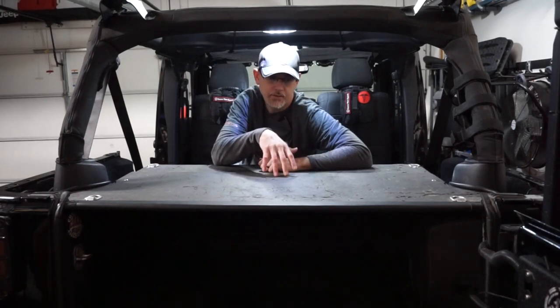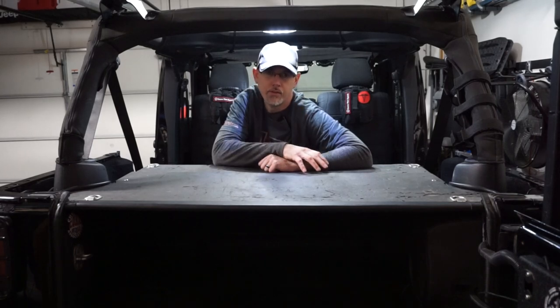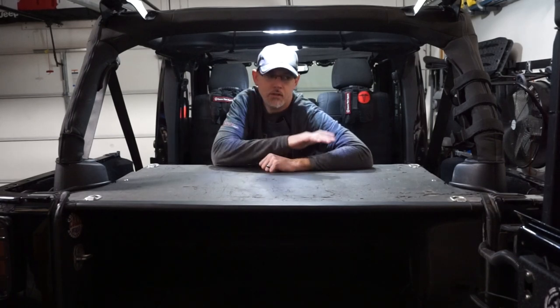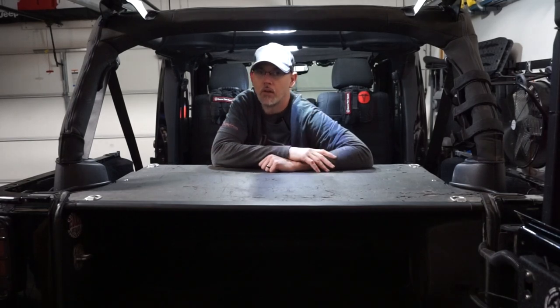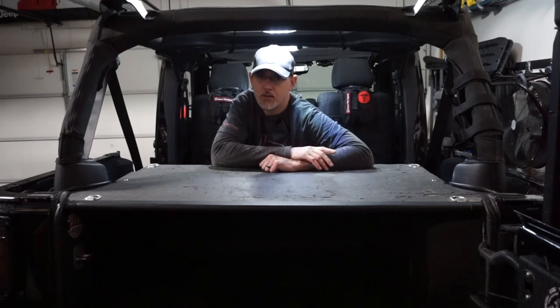Hi, thanks again for watching Jeeps Rock. On this episode, we're going to be comparing the Tuffy security enclosure versus the Diabolical Slipstream. Since this one's already installed, I'm going to show you what this looks like from the inside out and what it would look like with the seats up. Then we'll rip this out and put the Diabolical Slipstream in. Once you see the two comparisons, there really is not a comparison. Just keep in mind the word modularity - modularity and Diabolical go hand in hand. Thanks again for watching and while we're getting set up, go ahead and hit that subscribe button.